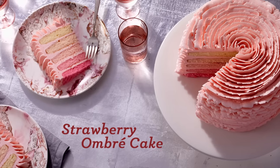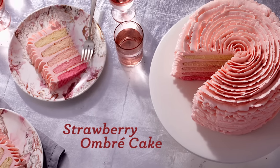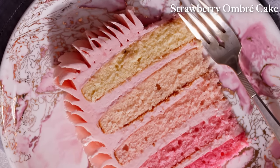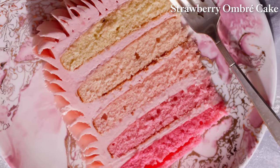Ombre is the word to describe the gradation of color from light to dark, and I'm using this idea for my pink-hued strawberry ombre cake. It may look ruffled on the outside, but it's bursting with color on the inside.